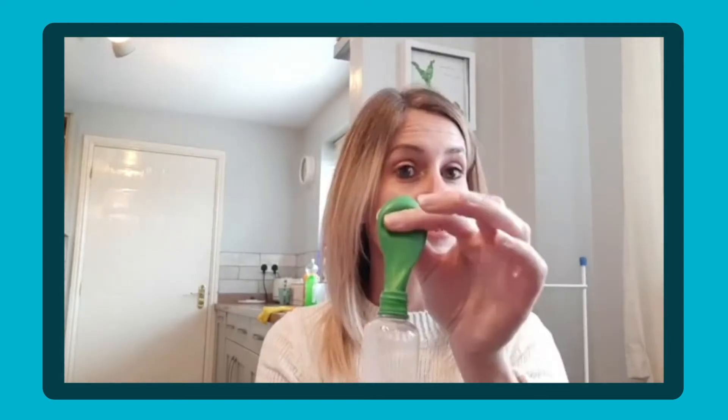I've also got a bottle with a balloon on the end because that's going to show what happens when it's heated and what happens to the balloon. I don't want to say because I don't want to spoil it for the boys because they haven't seen it yet.